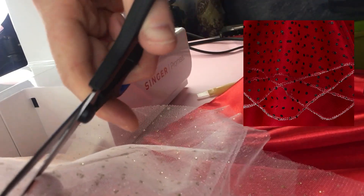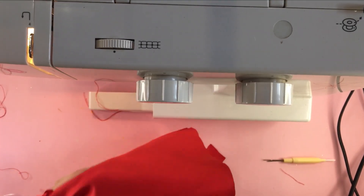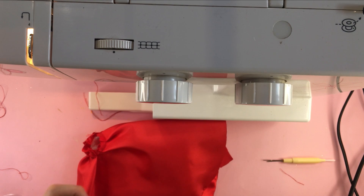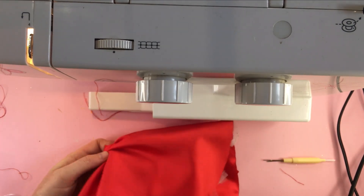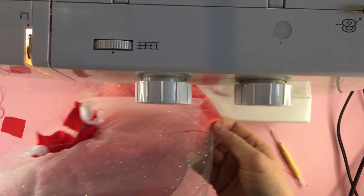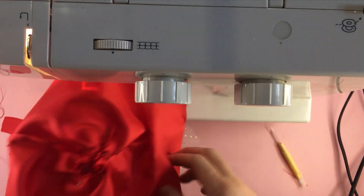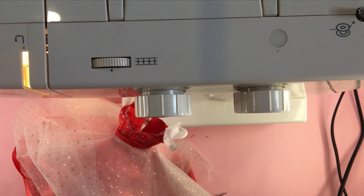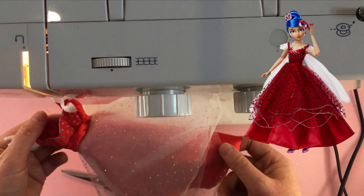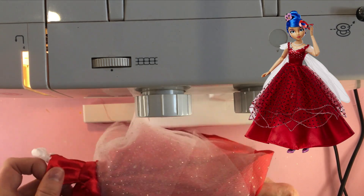I cut a small hole in the center to push the doll through. Now the tricky part — sewing the bodice to the skirt section. You want to make sure your right sides of the fabric are together and that the front of the skirt and dress are facing the right way. This section is very small and tight to sew on a machine. Now that the dress pieces are all together it's time to add some more details.